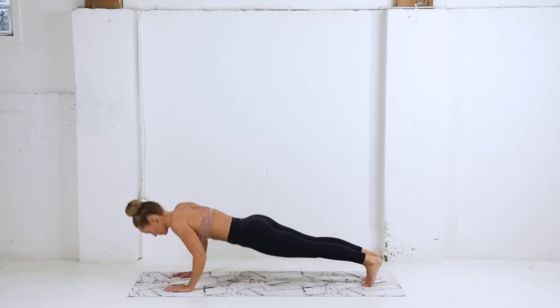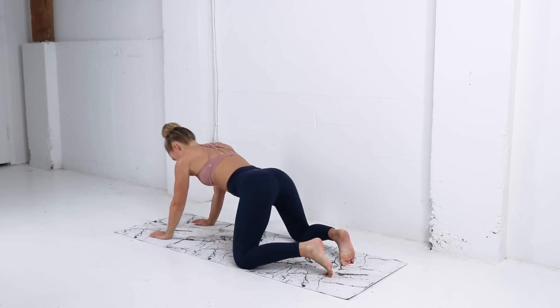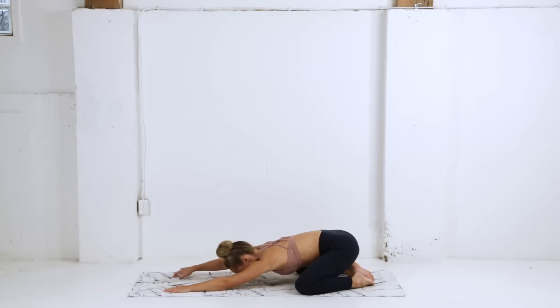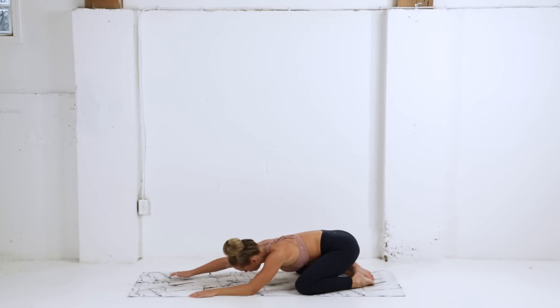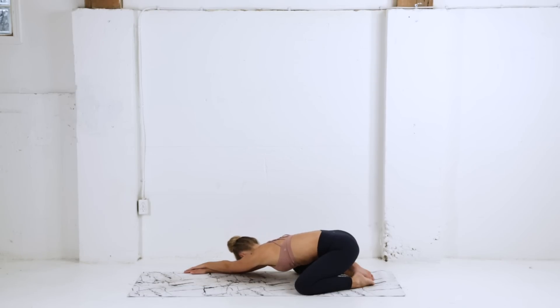Stepping back into high plank, lowering down into that upward facing dog. This time we're gonna press back into our child's pose, letting the knees come out wide, keeping those arms straight. We're gonna shift our weight over to the left side, making sure that right hip stays down, keeping the hips square to your mat. Then shifting our weight, walking the hands over to the right side.